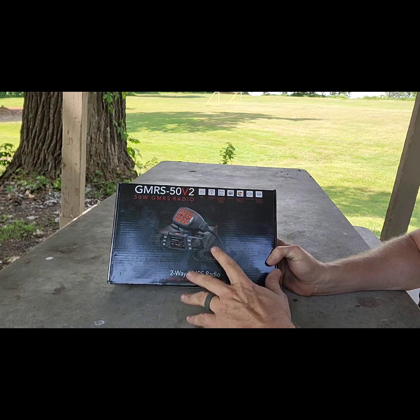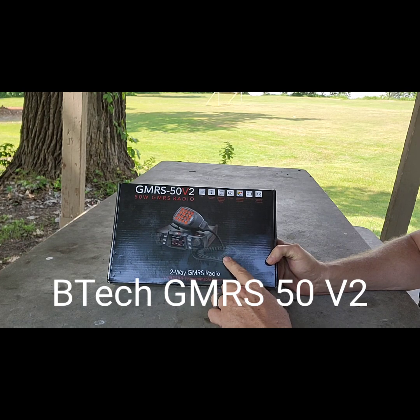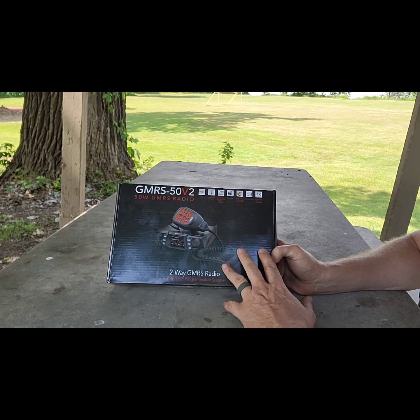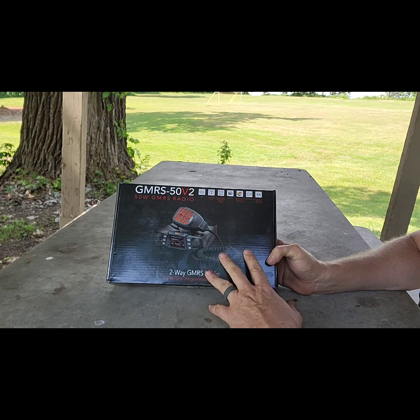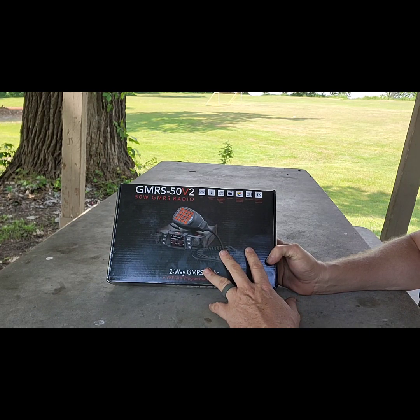What's up guys, welcome to the Amateur Prepper. Today we're going to talk about the GMRS 50 V2 by BTEC. This is going to be a simple unboxing covering what's included. We'll have more videos coming on how the radio performs, how to program it, and some in-field testing as well. So let's go ahead and open it up.